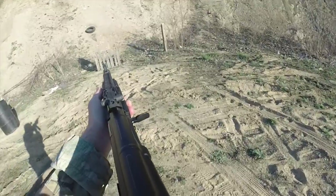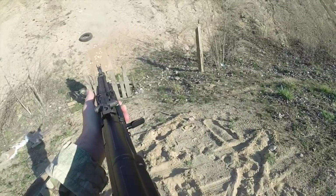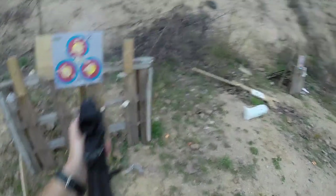I found it extremely useful and in no way has it affected the reliability of my Arsenal AK-74. I've had this mount on my gun for over a year and a half and have fired thousands and thousands of rounds over that period of time.